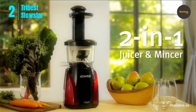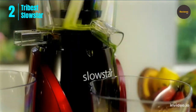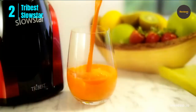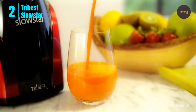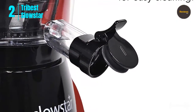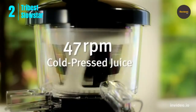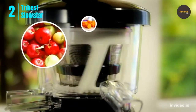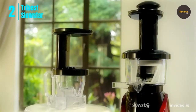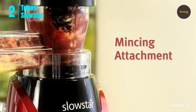Number two: Tribest Slowstar Juicer. The Tribest Slowstar SW-2000 vertical masticating cold press juicer and juice extractor with mincer features a powerful 200-watt motor and three-stage speed reduction gears. The Slowstar masticating juicer provides slow cold press juice extraction at 47 RPM, resulting in the best fresh juices with minimal oxidation compared with juice from centrifugal juicers.